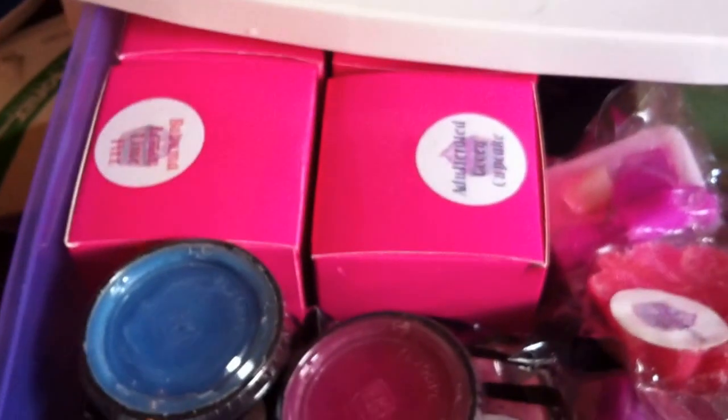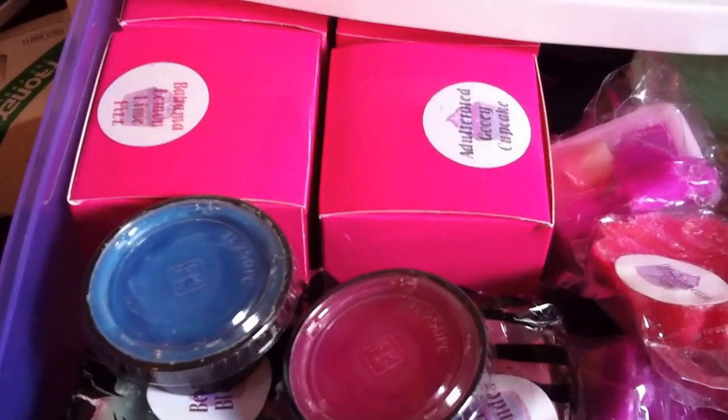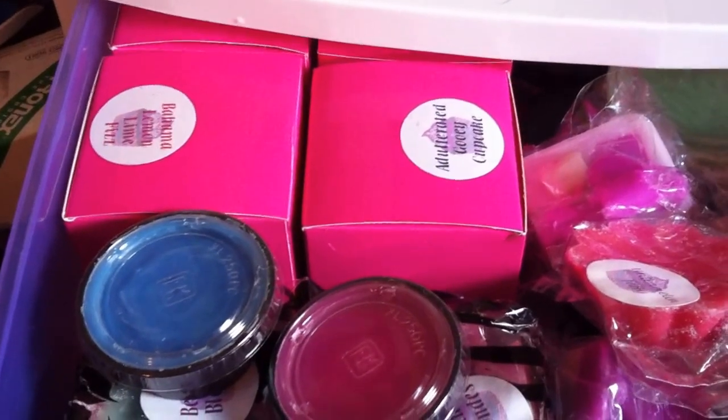On the top drawer, I actually have my Scented Princess cupcakes. There are 13 cupcakes in boxes, and it goes all the way to the back.